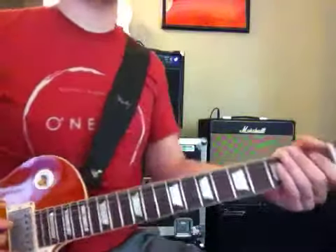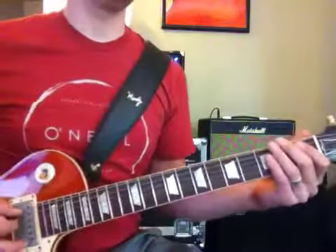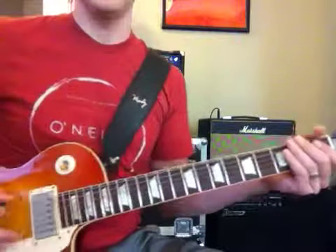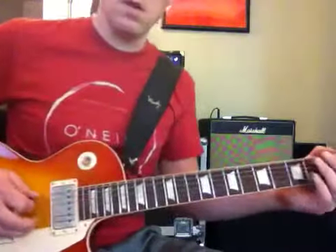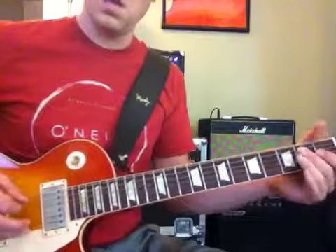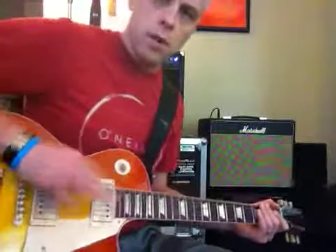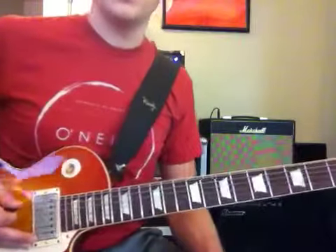You've got to pick every note. Sometimes I'll get lazy and try to hammer it on — but that's not how he does it. He's actually picking every note, and you have to put your palm on the bridge so that you have that palm mute going as you're playing this.